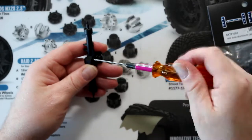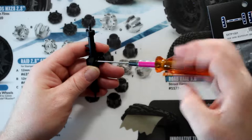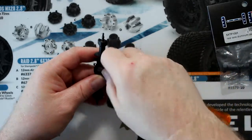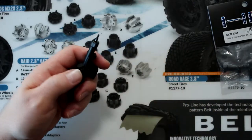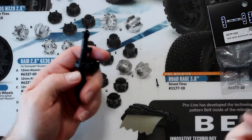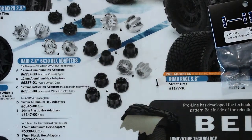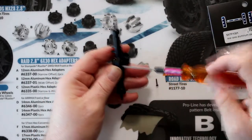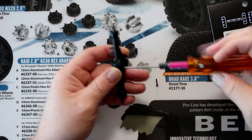Now I'm going to remove the diff cover. They're tiny screws, believe me. Normally I would use a physical drill, but they're so easy to strip.